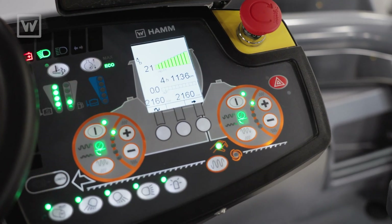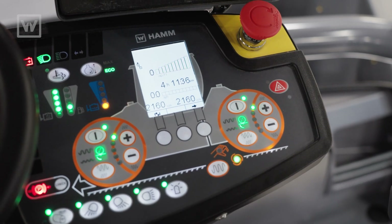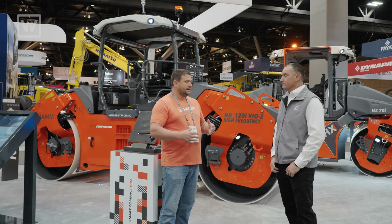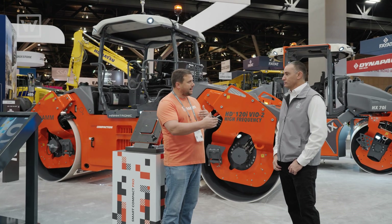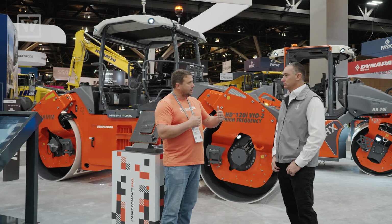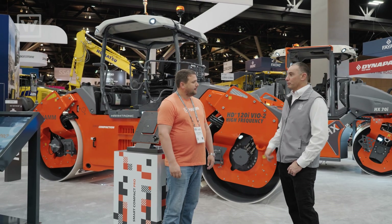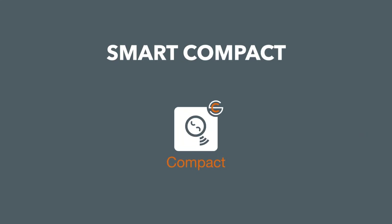We can also do double oscillation. We can put this thing in automatic so that the trailing drum is always in oscillation mode depending on the direction of travel. So when you're rolling a mat, the drums will automatically switch from high frequency to oscillation depending on your direction — and the operator doesn't have to do anything but work the drive lever.